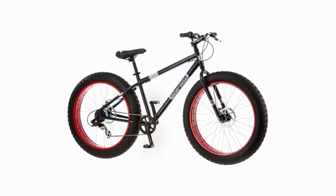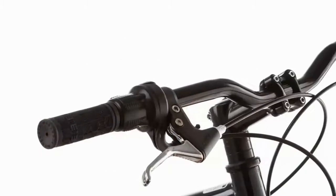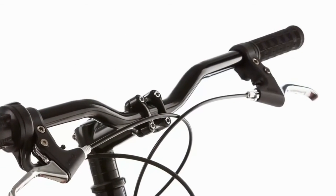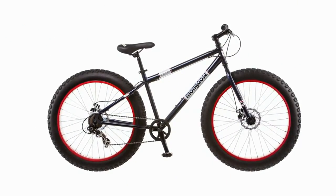Push yourself to ride harder, faster, and longer. The sky's the limit with a Mongoose bike. From rugged trails to sand to snow, the Dolomite 26-inch fat tire mountain bike offers the epitome of all-terrain fun.